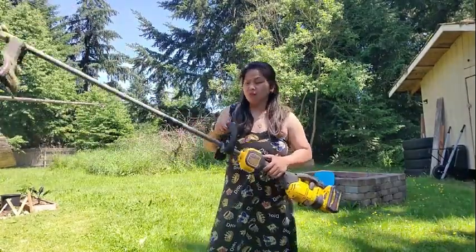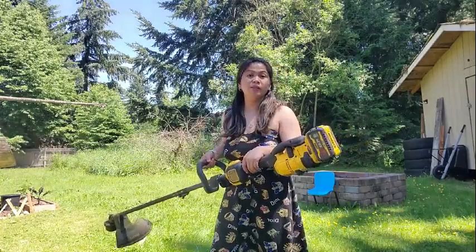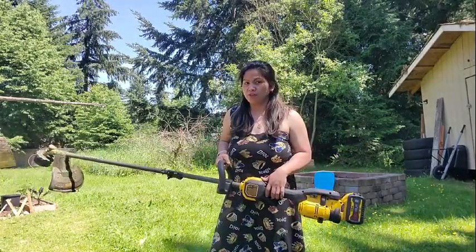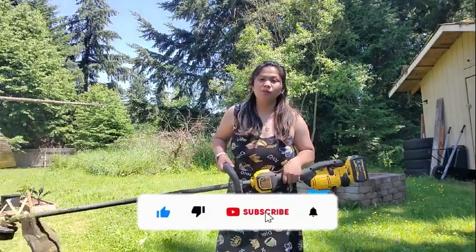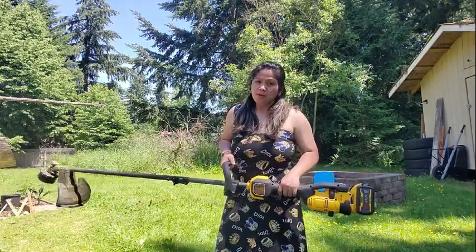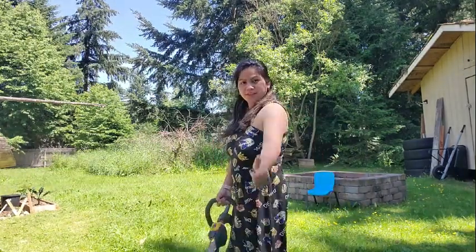And that's it — it's super simple to restring this DeWalt weed trimmer. Thank you for watching, and if you like this video please click the like button, subscribe, and click the bell icon to get notified of my latest videos. See you next time!